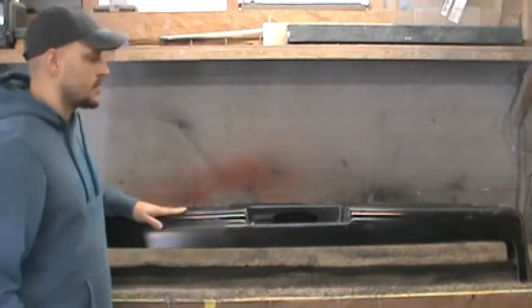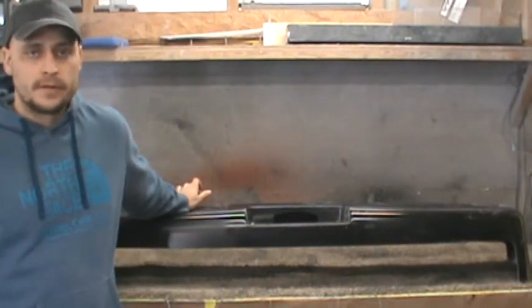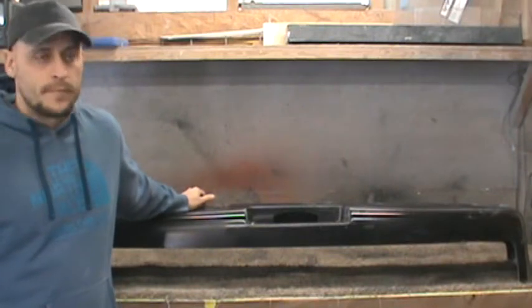The bumper behind me is just out of the mold. I trimmed the flash, so no primer — haven't sanded or primed it yet. Just raw gel coat.